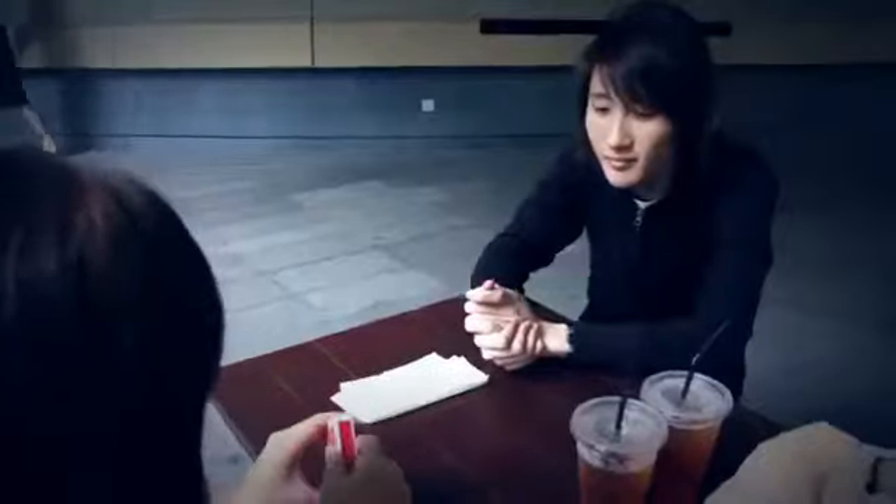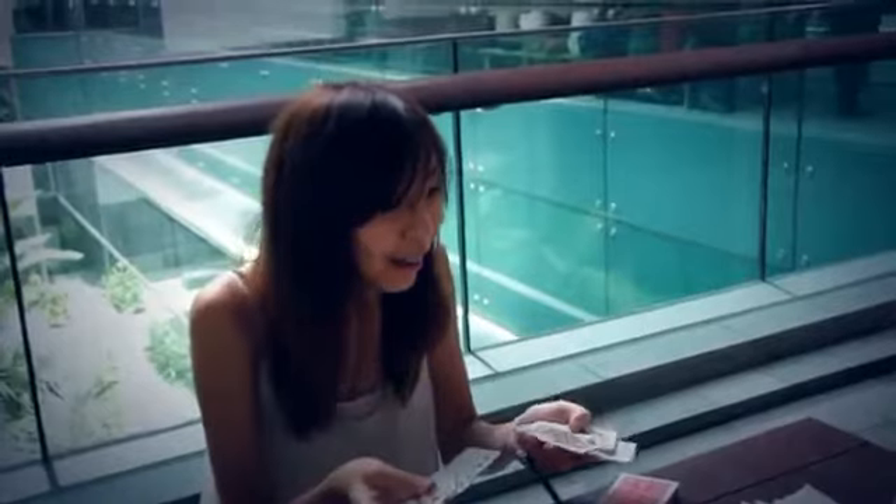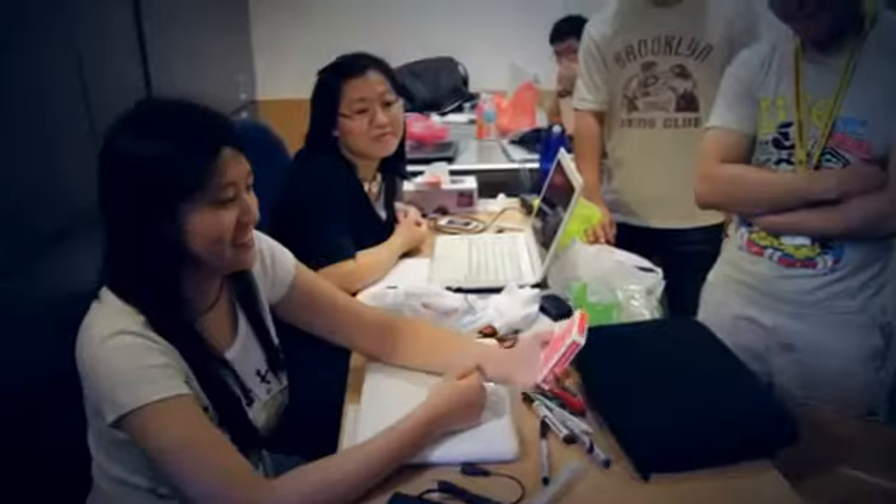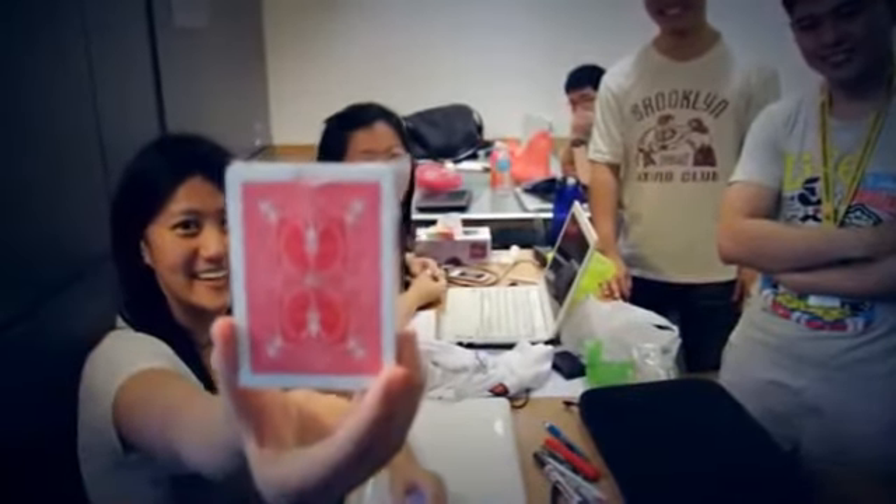Remember I said I felt it was somewhere in the middle? And you signed it, right? Yeah. There's nothing in there. You guys checked it out, right? There's nothing in there.